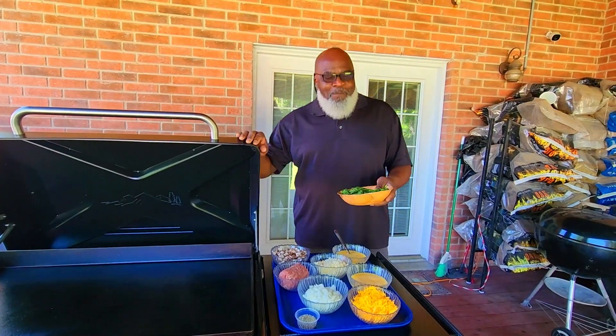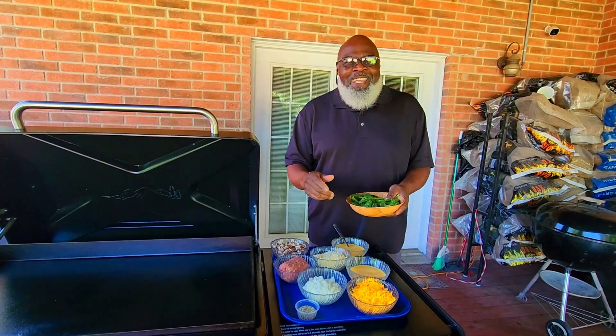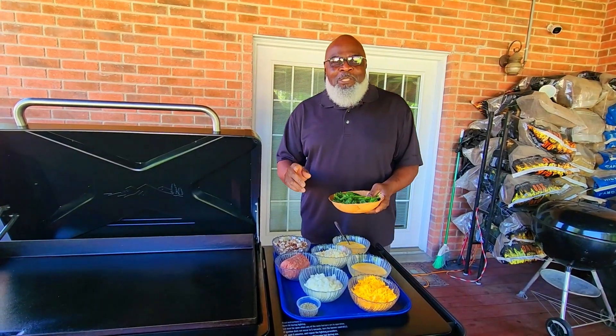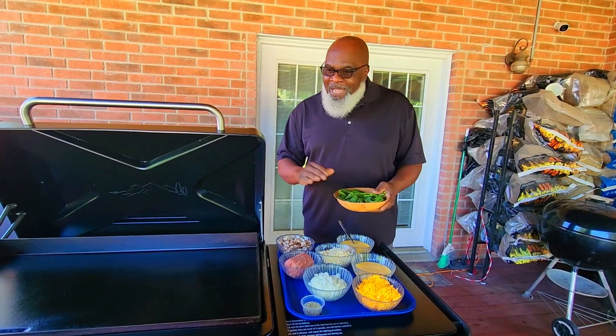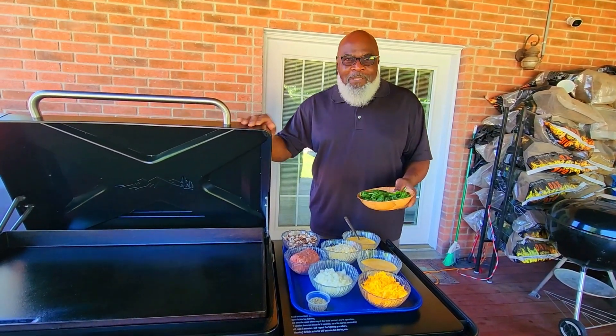What's happening, sports fans? Welcome back to another episode of Mama and Papa Joe. Today on the menu is an omelet. This is going to be a very short cook, short video, but this is going to be our first time on the Trigger Flat Rock. Let's see what happens.